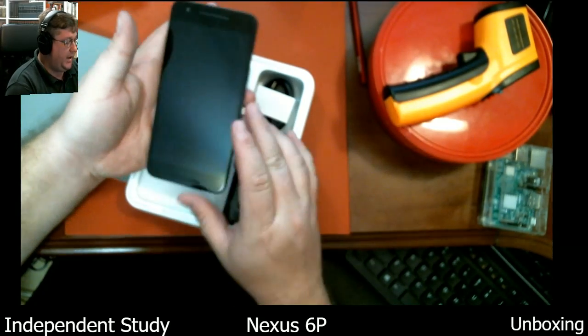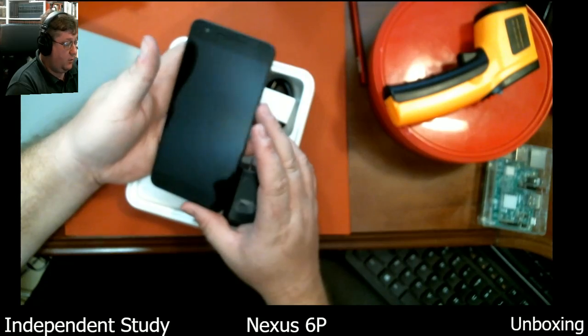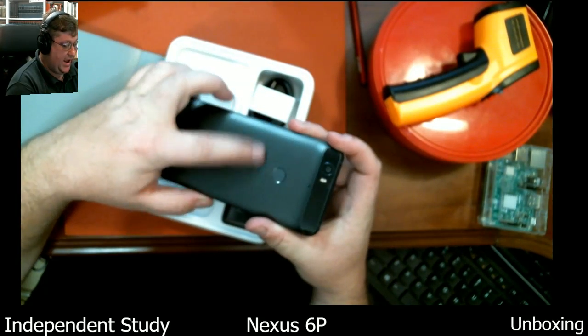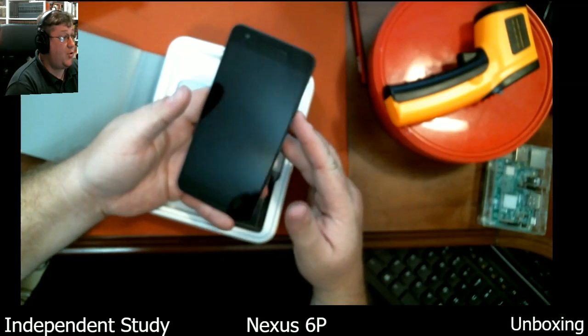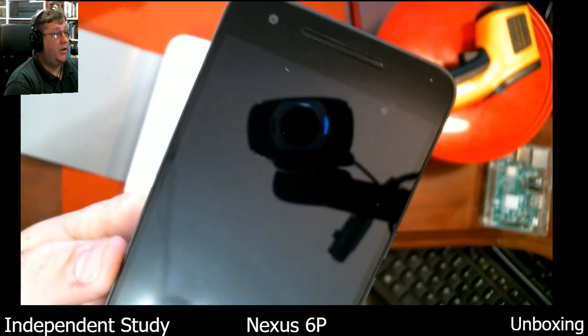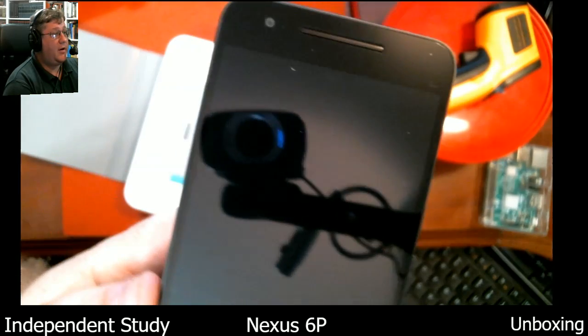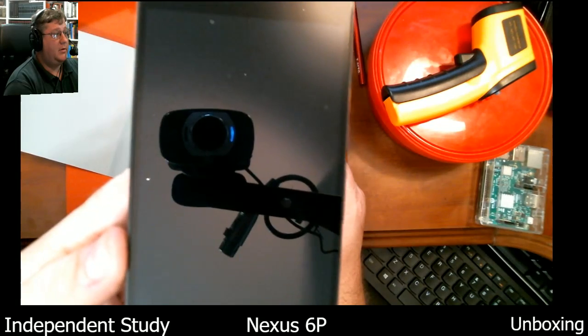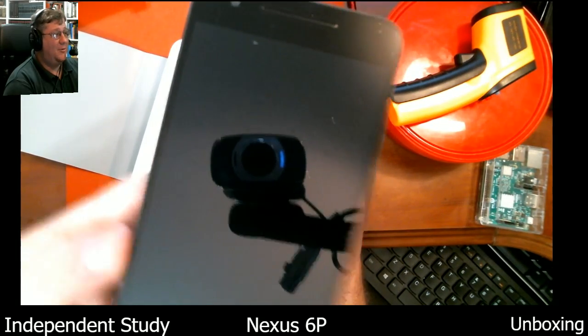I went ahead and powered it up, so it's waiting for input. I took the serial number tag off the back — I'm going to endeavor to keep as much information private as possible. Oh look, you can see yourself! I'm taking a selfie of you guys. This is the crane cam. That's kind of cool.